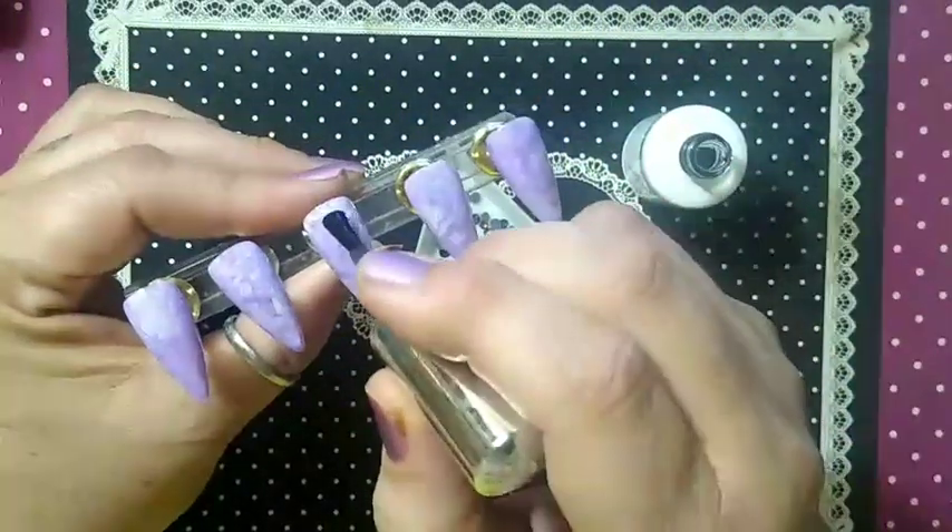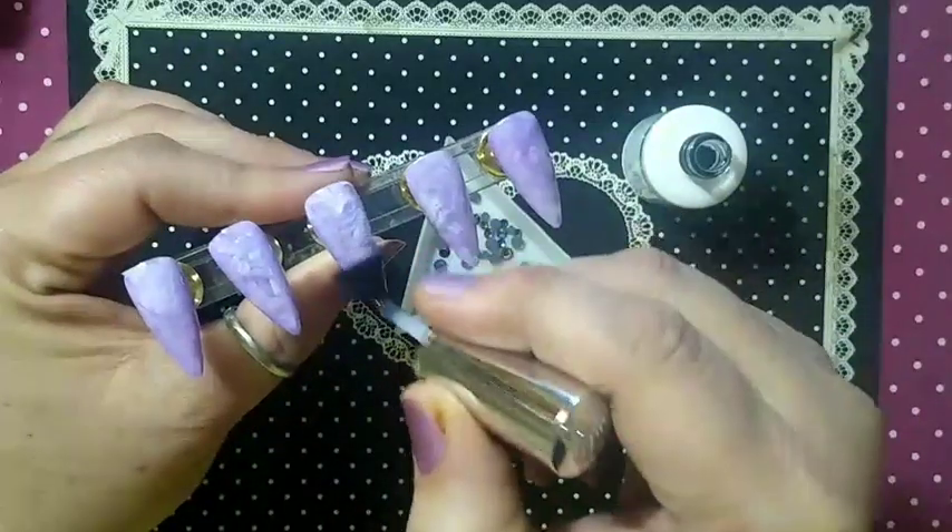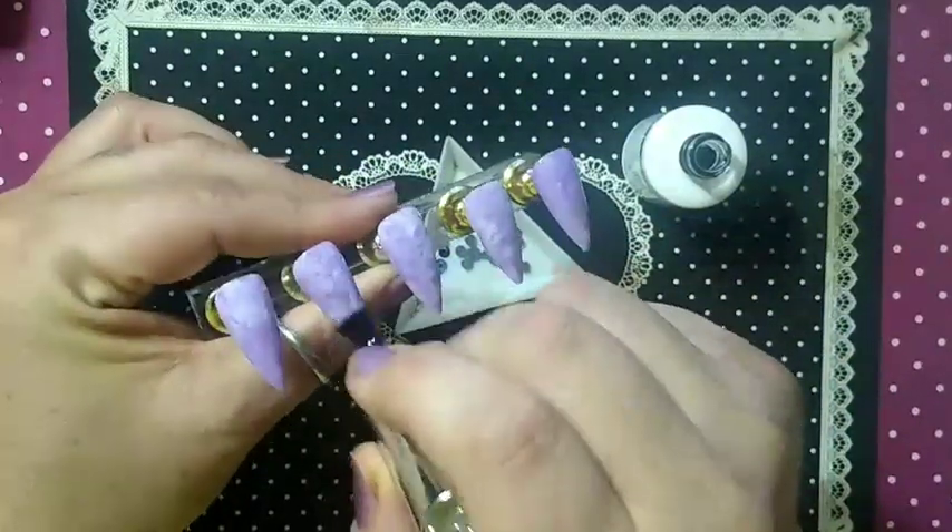So we are going to top coat our nails here. We are going to put them on the lamp for a full 60 seconds. Give them a nice cure.